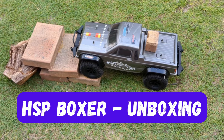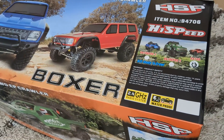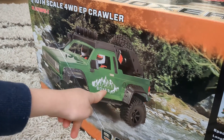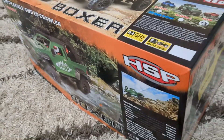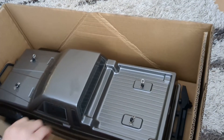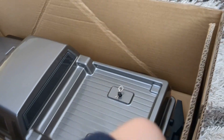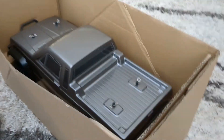We are presenting you the Boxer, and it's a crawler so it goes quite slow, but it can go over the rocks like the picture says right there when I'm pointing. Now we're going to start opening it up. It's quite big. That is big. What scale is it? One tenth. One tenth. Okay, that's big.